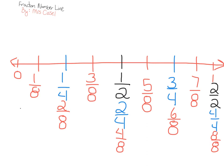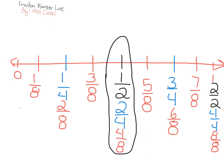Here's a really cool thing about doing the fraction number line — it's very easy to see equivalent fractions. If we look right here, we know that one half, two fourths, and four eighths are all equivalent fractions.